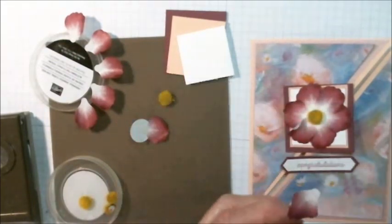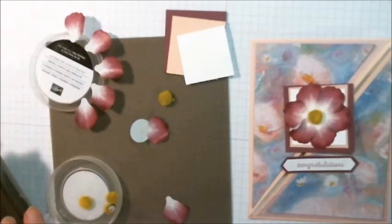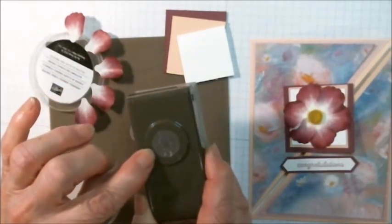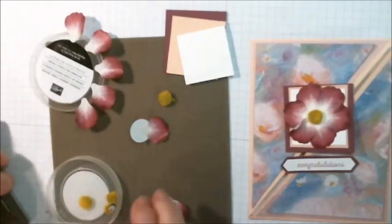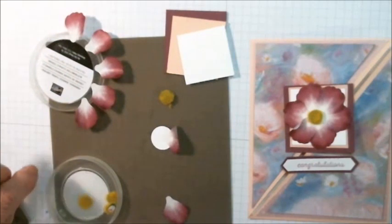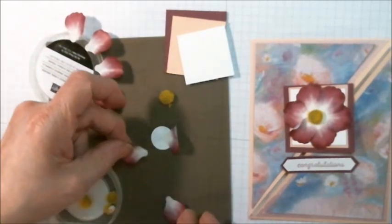I peeled off six of them to make a flower. As the base, I punched a whisper white circle three quarters of an inch, and then after peeling the six petals off, I just build it up around the circle.